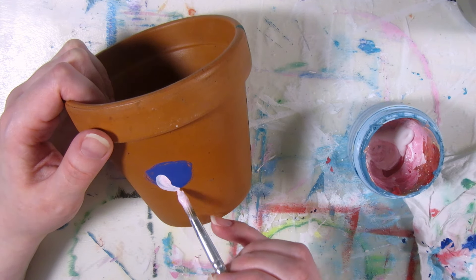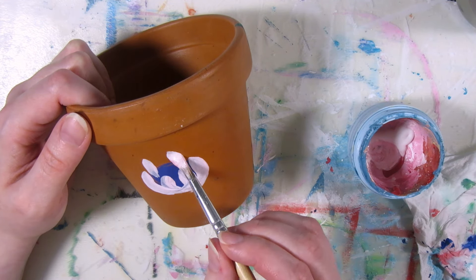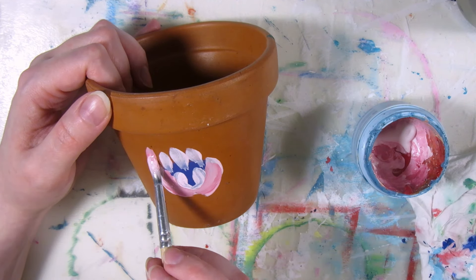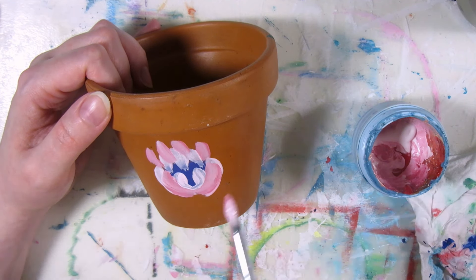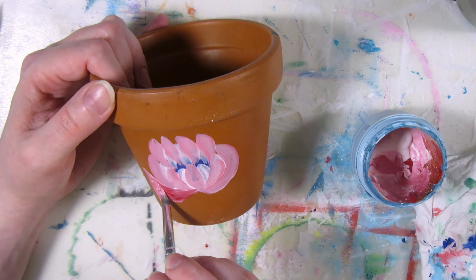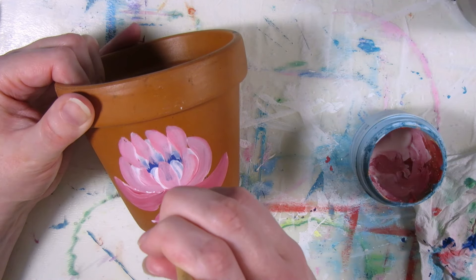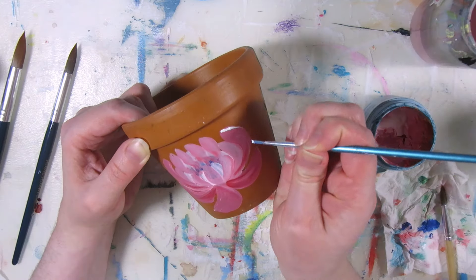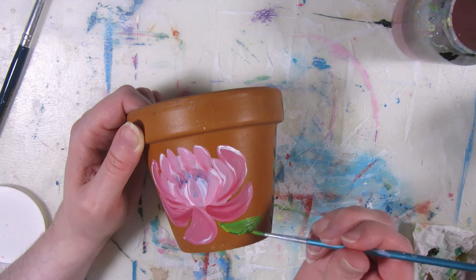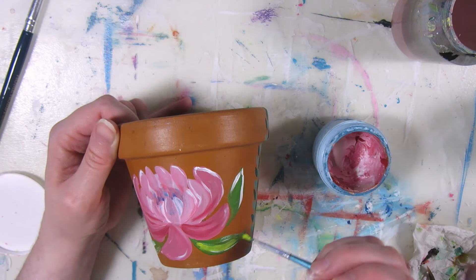I'm doing a peony on the other side — dark center part, then painting the inner petals over it with light pink, and making the petals darker in each layer outwards. I like that I made this one bigger so that it fills more of the surface. The lily was a bit small. Some shading and a few leaves. This one really needs the white highlights because it's blending into the color of the clay. I'm letting the paintings dry overnight and then varnishing the next day.